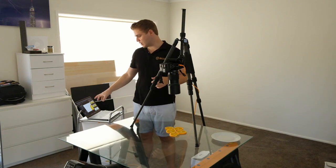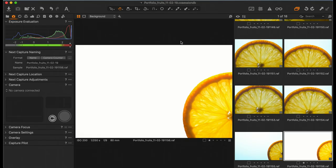There's a shot — I'll bring up the Capture One screen as I shoot — and there's a shot right now with just a single orange with some nice clear white space around it at the moment.